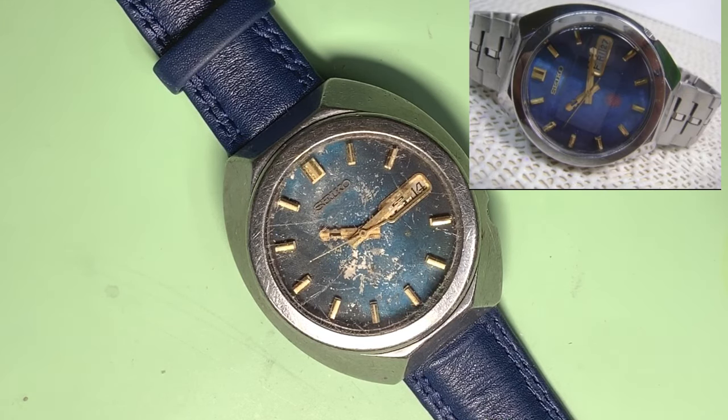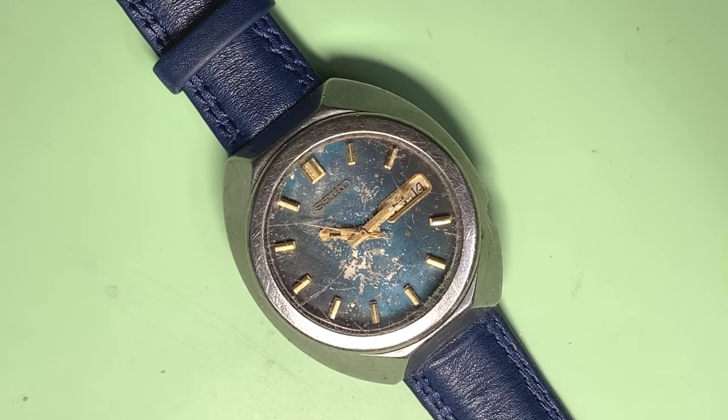I'm going to take you through the still photos now of just the disassembly and a bit of the assembly, and then you'll meet me back on the bench where we'll stick it on the timographer and I'll show you just how well-ish this performs. Stay tuned.